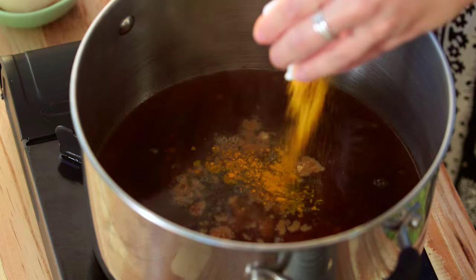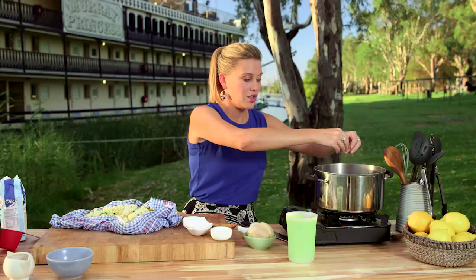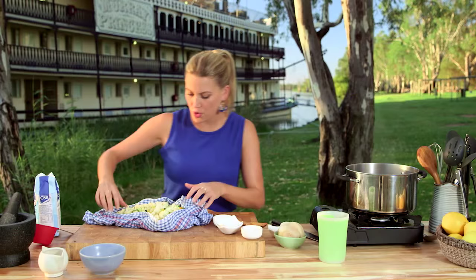To get that beautiful bright yellow color, half a teaspoon of turmeric. And lemon thyme — I love the smell of lemon thyme, I've just picked that fresh. You can use normal thyme, or some bay leaves are fantastic too.